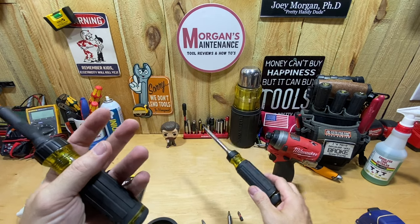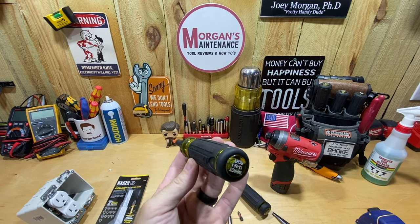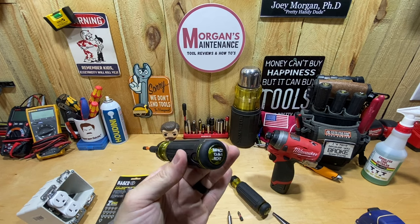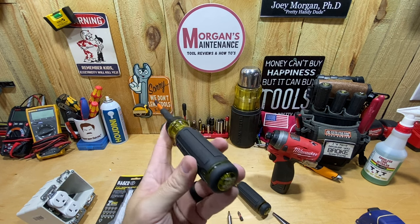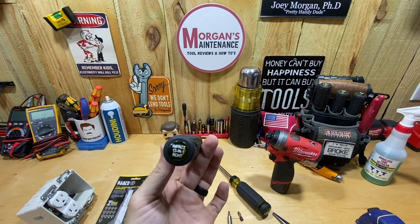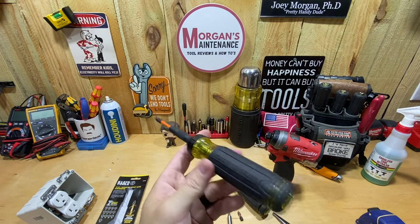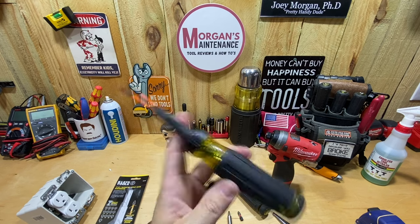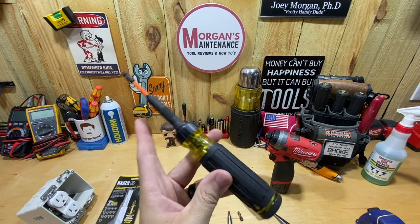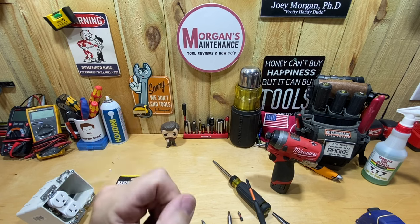I actually don't use ratcheting screwdrivers much. I have a buddy who loves this style and uses it all the time — I may end up giving this to him. I get the usefulness, I'm just so used to regular screwdrivers. I'll try this one for a little while, but a lot of you love ratcheting screwdrivers and Klein tools, so this might be the right one for you. Let me know in the comments. Stay safe, have a blessed day — see you on the next video.